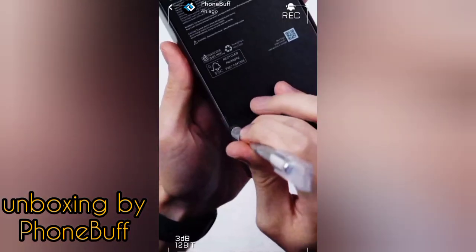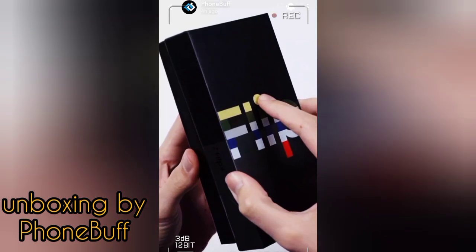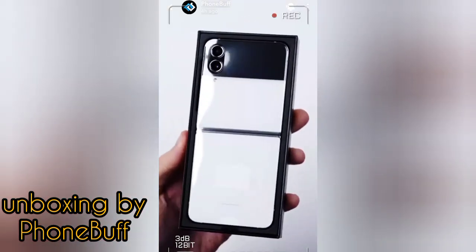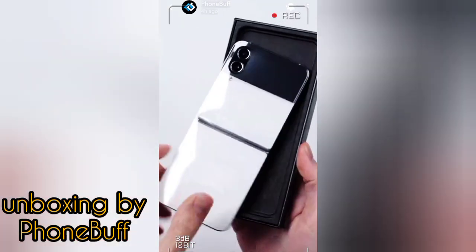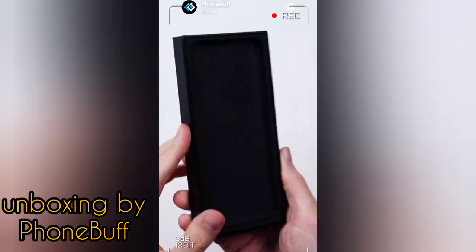Inside the box, we have the phone itself in this bespoke white edition — and then nothing else. No, just kidding. Samsung did include accessories; it's just hidden in this top cover where we still get documentation, a SIM tool, and a USB-C cable.